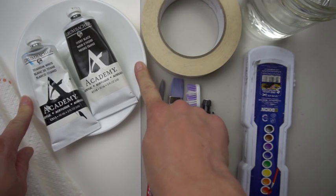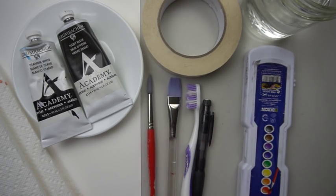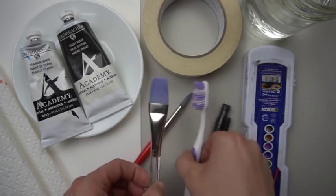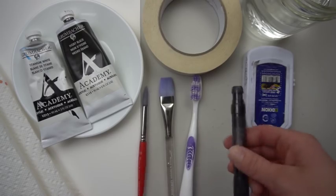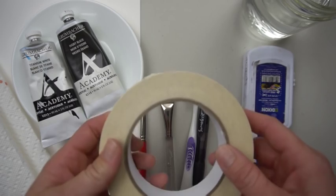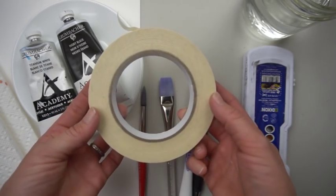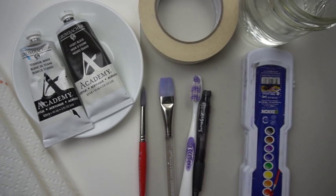You'll need black and white acrylic paint, something to put the paint on — I'm just using a glass plate. I'm going to be using a number 10 Winsor & Newton round brush to paint pretty much everything. You can use a flat brush or a toothbrush to flick the stars. You need a pencil to draw the moon, masking tape for taping borders and shaping the moon, watercolor paper, paper towel, and water.